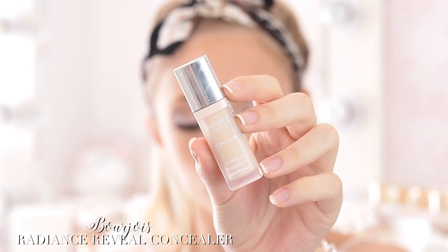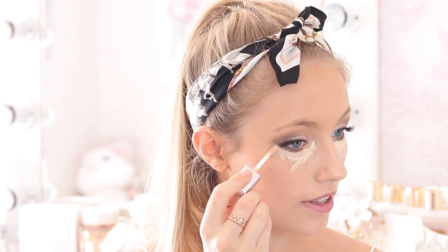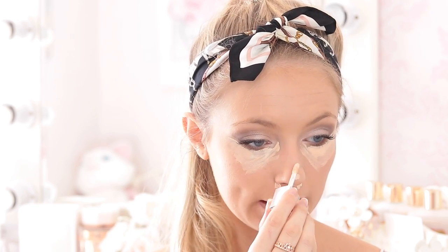Now the eye makeup is all finished. Going back to the face, I'm taking the Bourjois Radiance Reveal Concealer. It really lifts any dark circles and it's really good for highlighting the face as well. I'm taking this right up to the line of the eyeshadow so we can really sharpen that up when we blend it in. Then just a touch in all the usual places, and jumping straight back in with the makeup sponge.